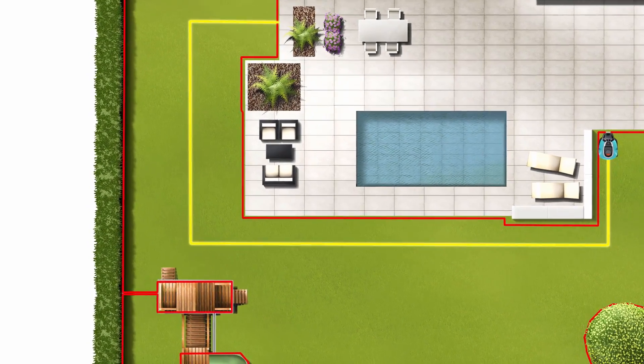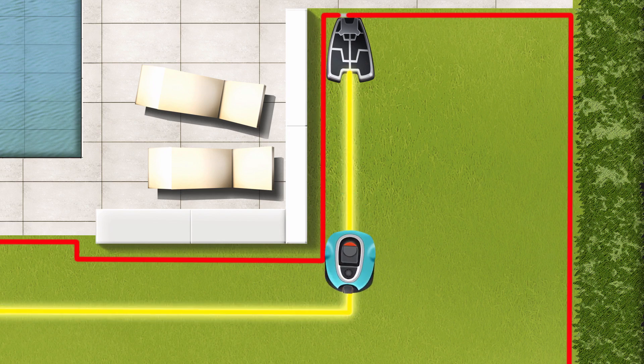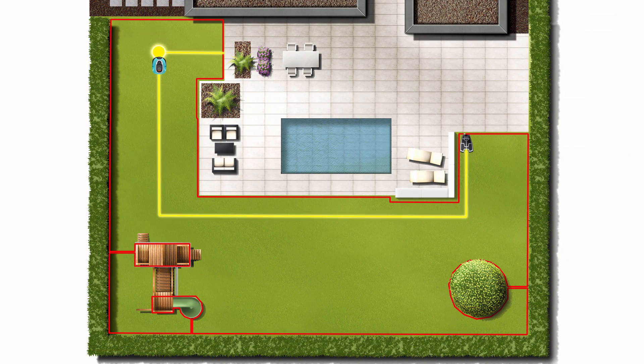Before laying the boundary wire, make sure that the guide wire is connected to the boundary wire at a central point. The guide wire can also be used to guide the mower into specific areas of the garden.